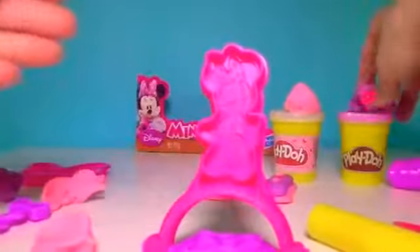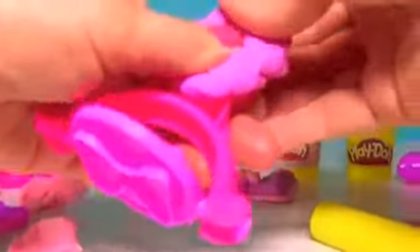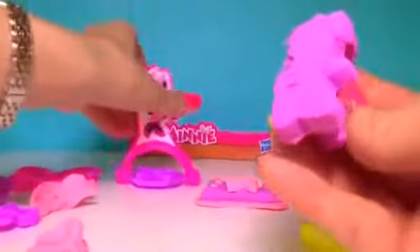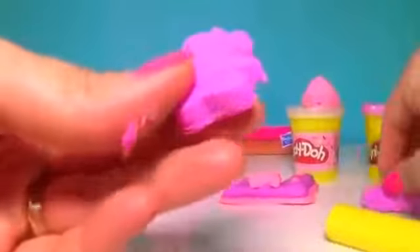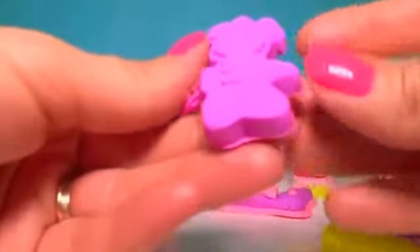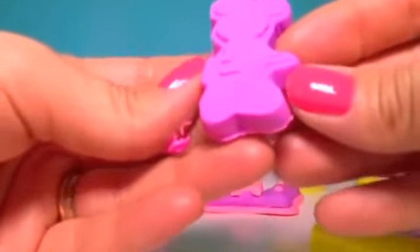With the Minnie stand, and on the back it's a Minnie mold. Take a chunk of dough and get it out.